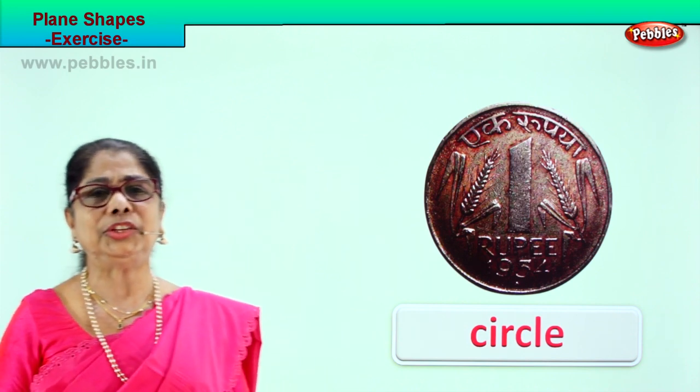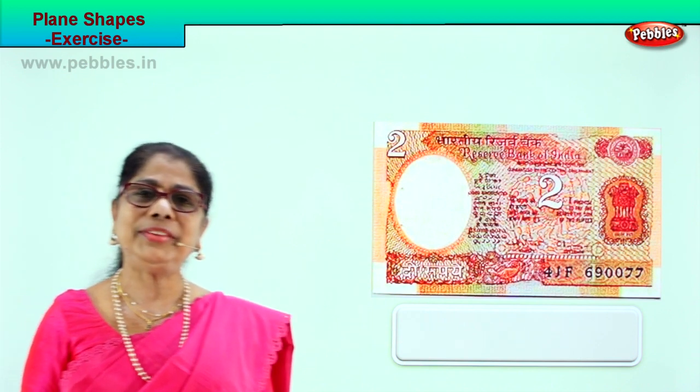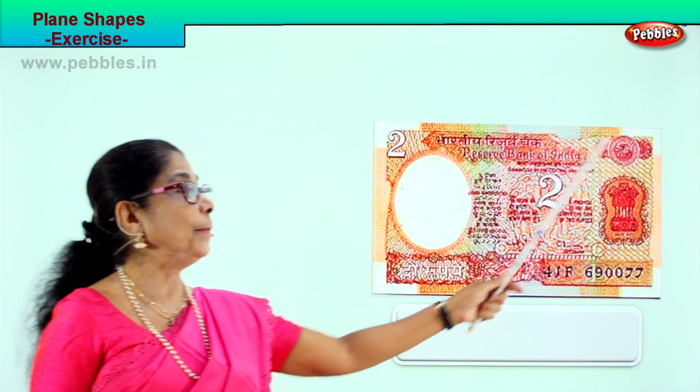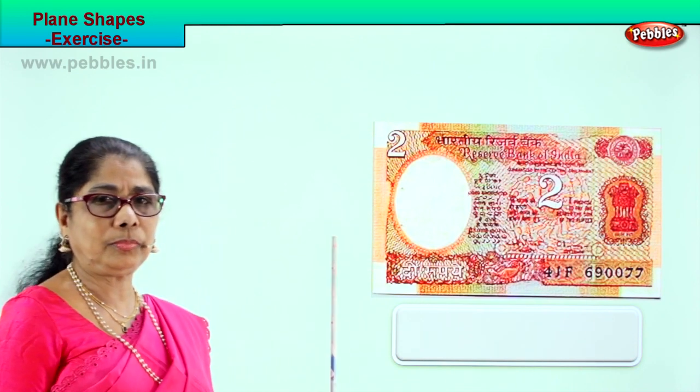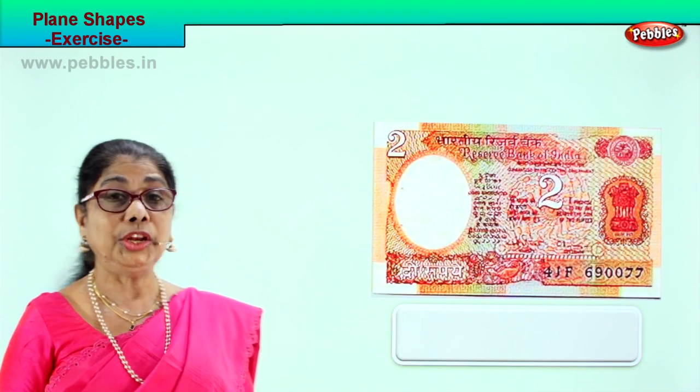Let's take another page — a plane shape exercise. What do you have here? Look carefully. This is paper money. What is the shape of this? Good — rectangle! Rectangle. This is a two rupee note.